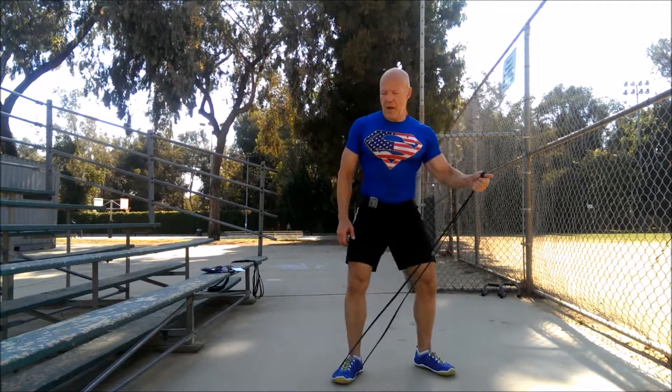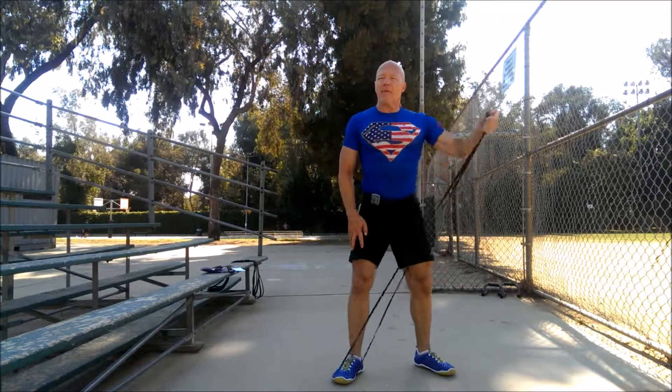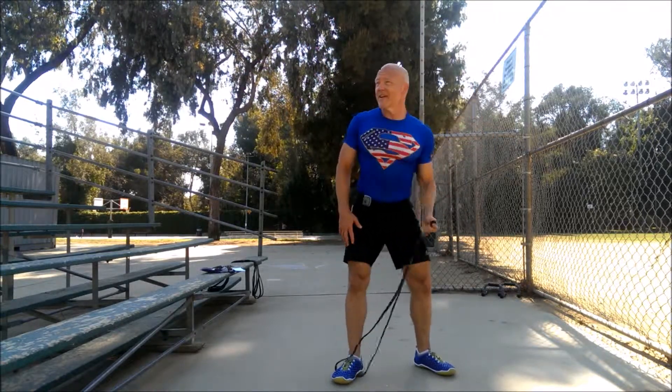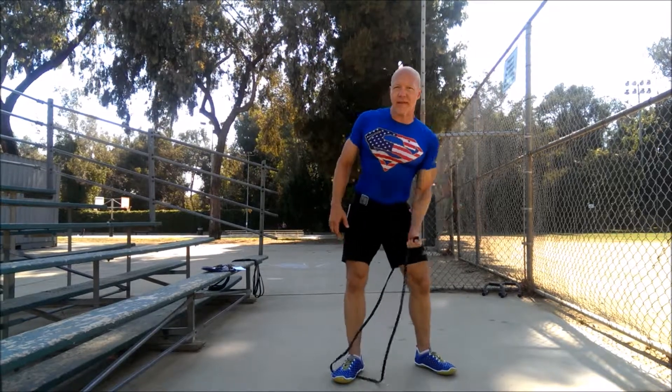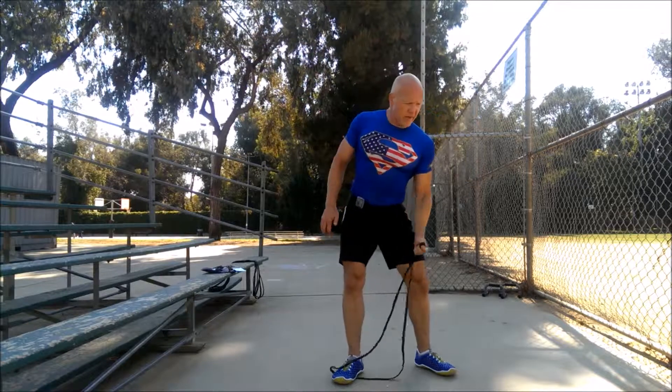Get it. Nice. Just pop it up there. Last time you're going to see these — this is round number six of eight. You're going to get this. Finish strong. Break.